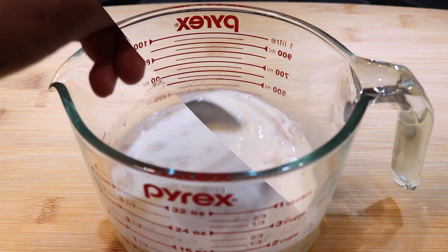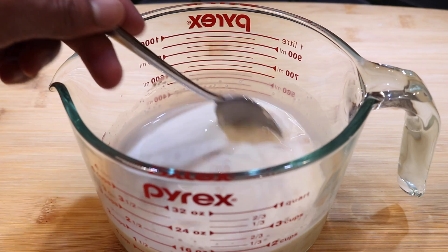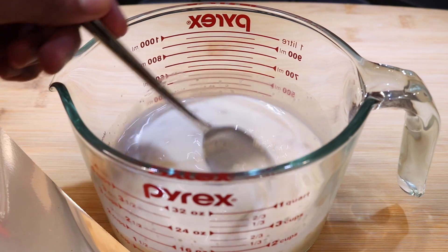I'm just going to give this a mix and I'm going to allow it to sit covered for about 10 to 15 minutes or until I see it start to bubble up and it will almost double in size.